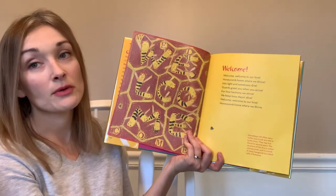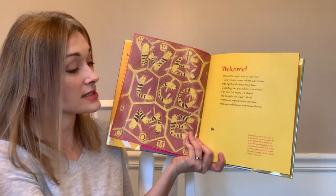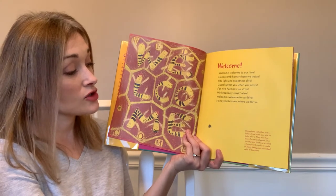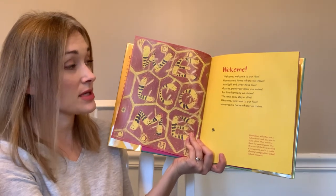This fact says honeybees will often use a hollow tree trunk as a site to build a hive and may live there for several years. The structure of the hive is called a honeycomb, and it is made of many hexagonal — six-sided — cells of beeswax.